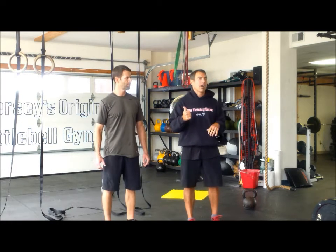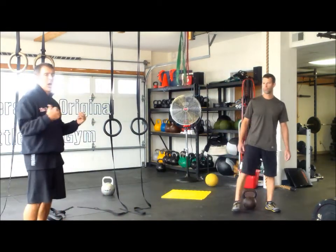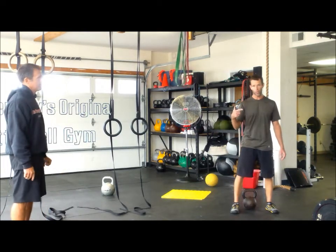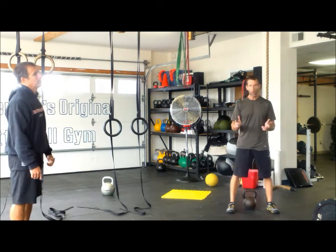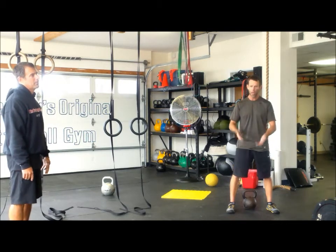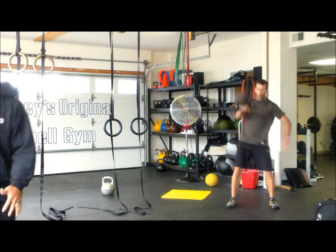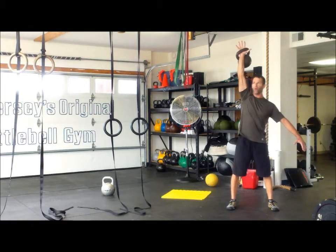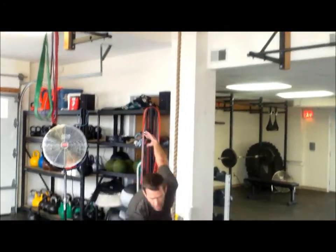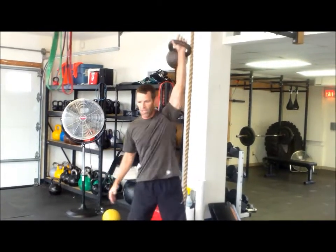From there it's going to be the kettlebell snatch. One of the snatch rules: it's going to be a hundred snatches. When your partner gets done with the run, they have to tag you. You're the second person and you're going to start your snatches. It's a hundred snatches, any way you want to get them done. You don't have to stay on one side for 50 and the other side for 50. You can switch as many times as you want, put it down as many times as you want. Snatch — full extension; you cannot stop short. The goal is to get a hundred as fast as you can.